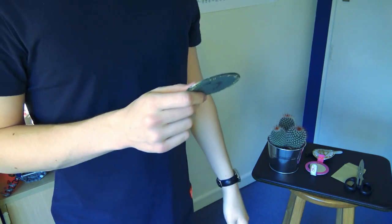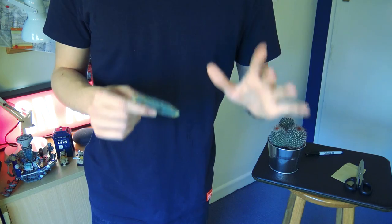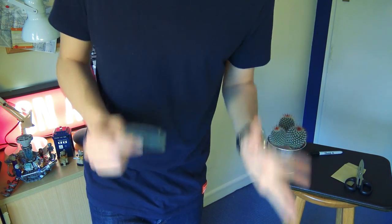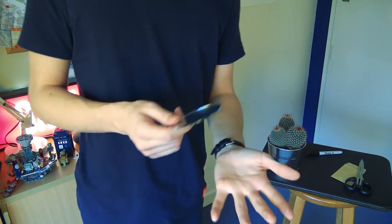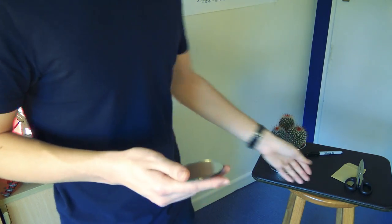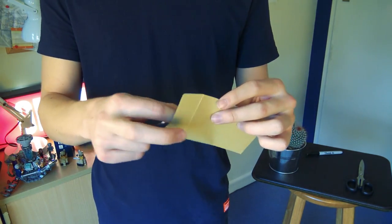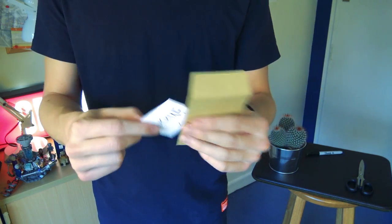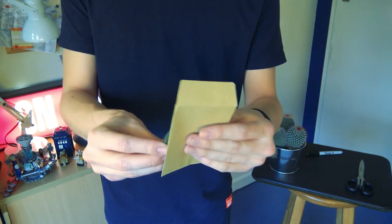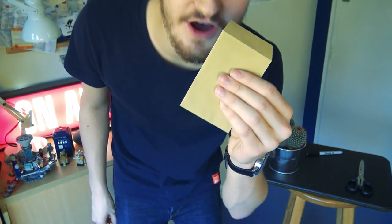So you have this mirror which is essentially taken from a makeup compact. You can chuck the rest of it away — you are going to be using it for the purposes of magic. This mirror is going to allow you to peek what you need from the card, and the cover is actually built into the trick itself because the cover for you peeking is the envelope. You are going to be hiding this mirror right behind the envelope.